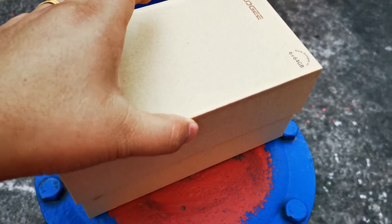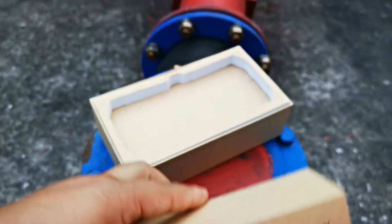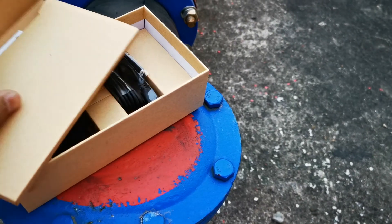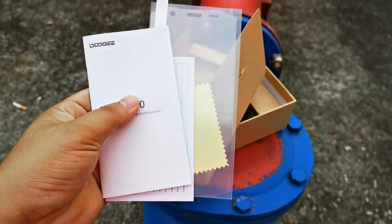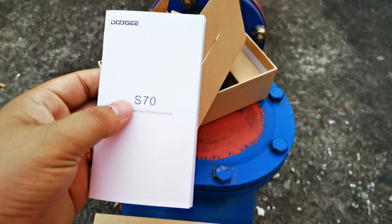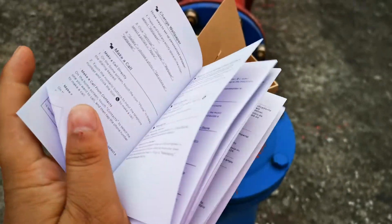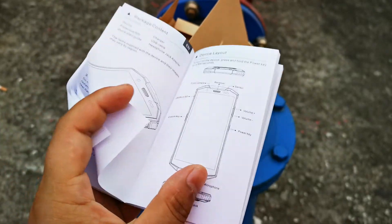Let's continue to check what's included in the color box. Here is the color box, ready to ship. It includes one screen protector and one warranty certificate. There is also a manual available in multiple languages.